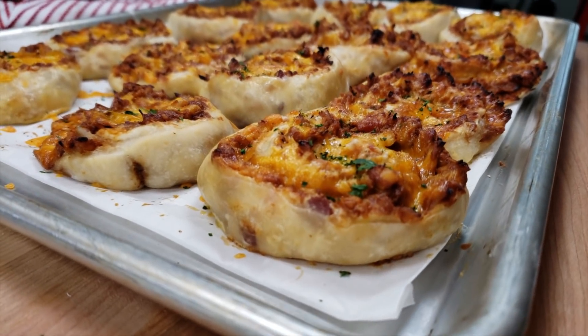Today I am going to be making an easy savory roll. These are perfect for parties and get-togethers. I like to call these cheesy barbecue chicken rolls, and here's how I do it.